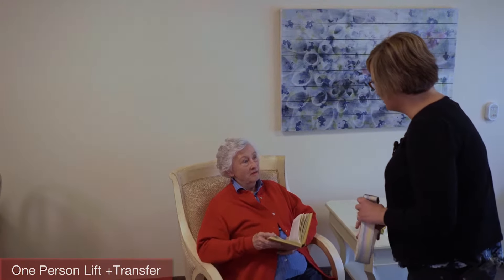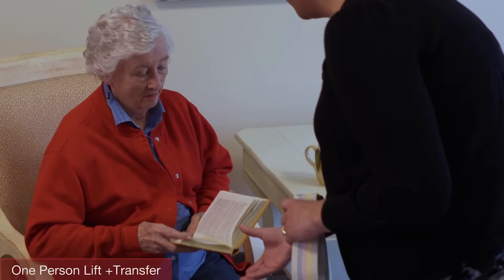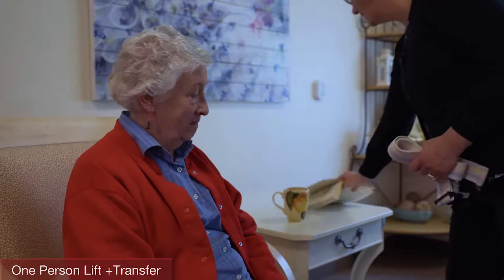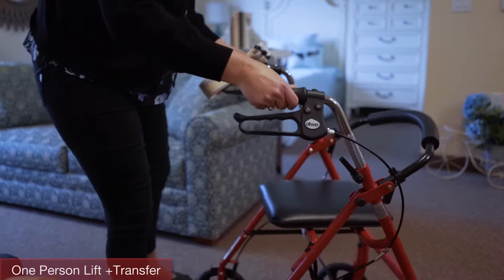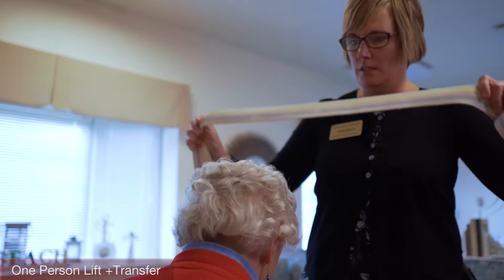Now you are ready to start the one-person lift and transfer. Tell the resident what you are going to do and how you're going to do it — for example, you might say, 'Marge, it's time for lunch. We're about to assist you to stand.' Prepare the environment for the transfer: clear obstacles that hinder safe movement, and have all equipment placed and ready — for example, walkers and wheelchairs.